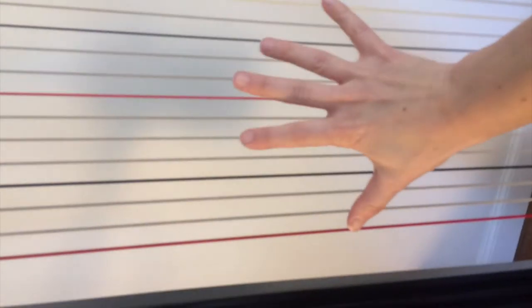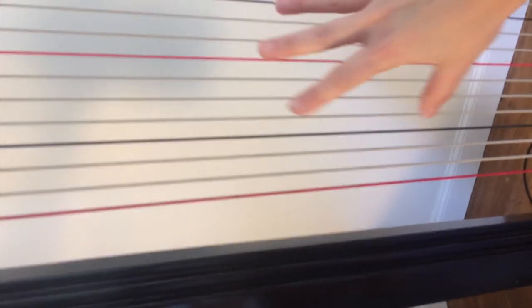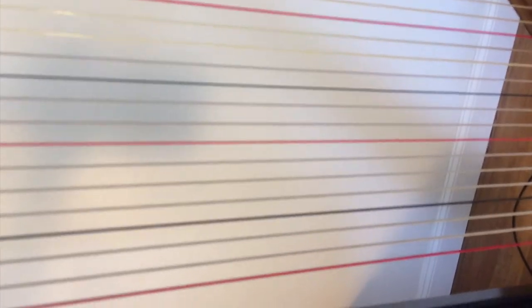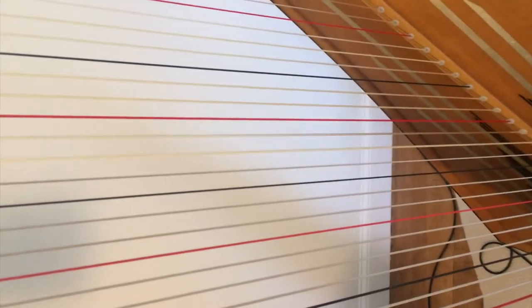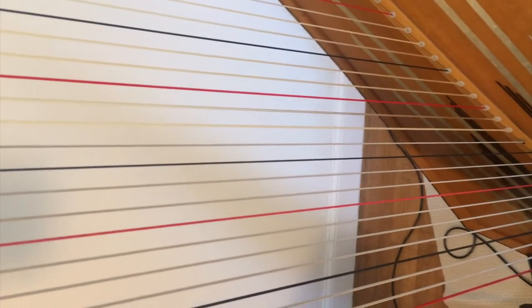This octave and a half is what lends the harp its resonance. These strings vibrate in sympathy with the rest of the instrument, and these strings, along with this extended baseboard right here, produce the sound that the harp makes. So that's a little overview about how the harp actually works.